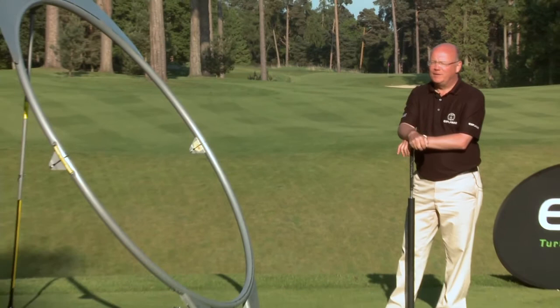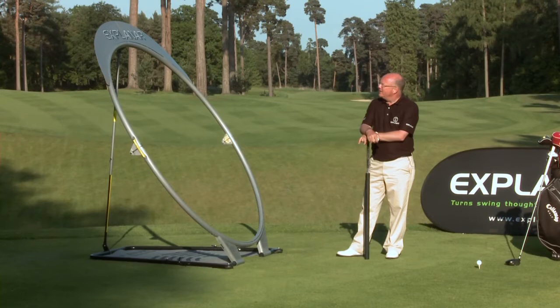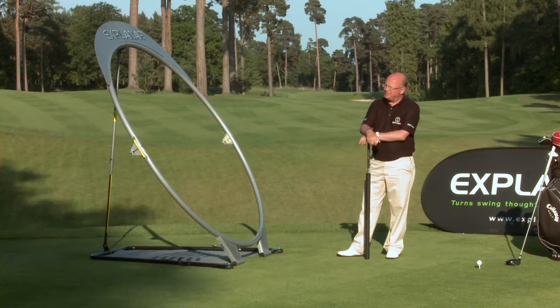Here on my right is my invention to explain our golf and fitness training system. Now when you look at it, it looks to be a simple piece of kit, but I would say it's profoundly simple. It's taken really 40 years of teaching human beings how to move properly and how to think about golf and how to feel golf that led me to understand the Explainer.